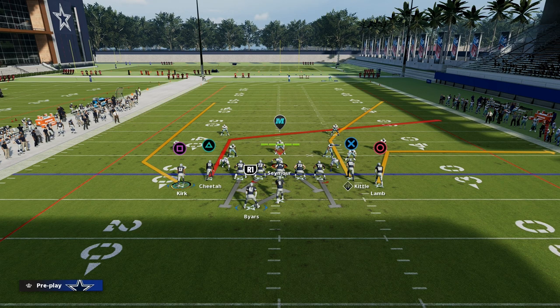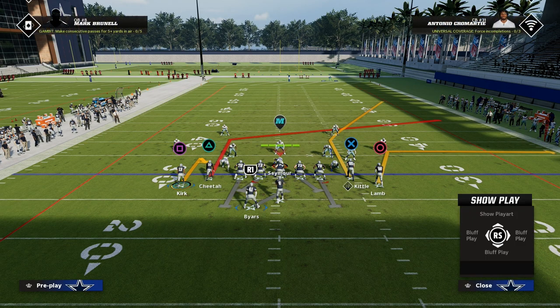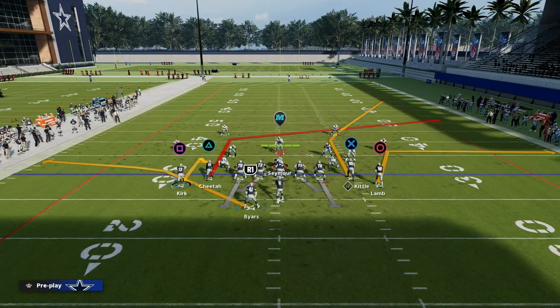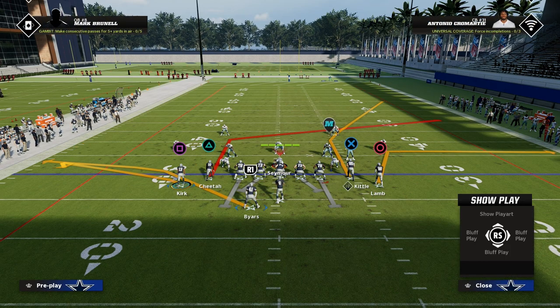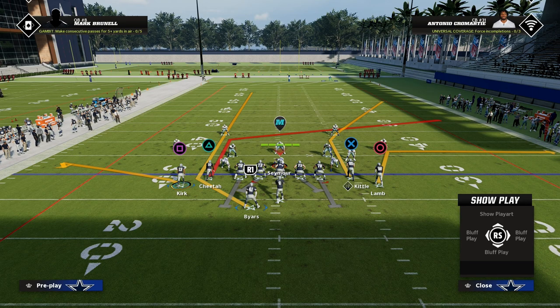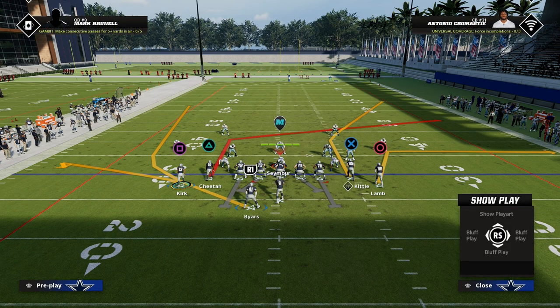Then you have one of two options. You can either do a hitch to that left receiver and a table route to your running back, or any kind of flat — just get him to the flat. Or you could do a flat to that receiver and then put your running back on a streak or a wheel route. That's where Mesh Spot comes in if you want to use the wheel route in that formation.